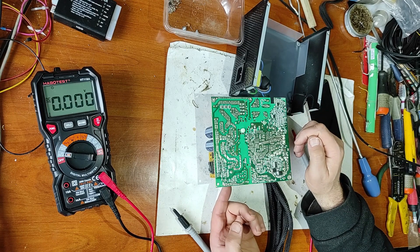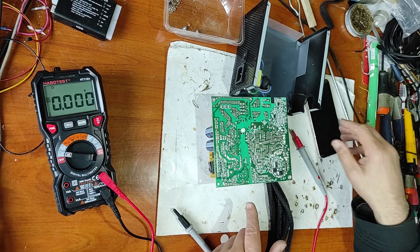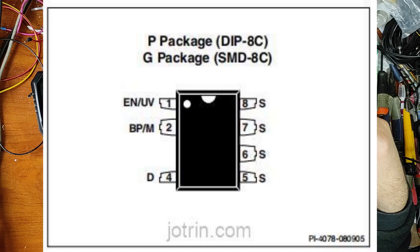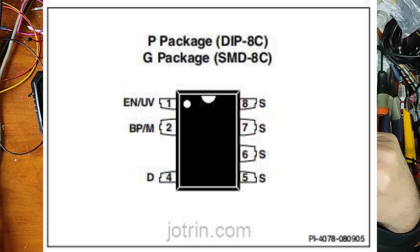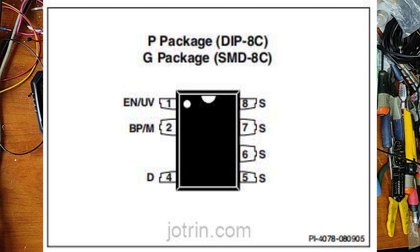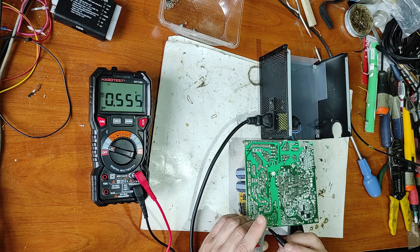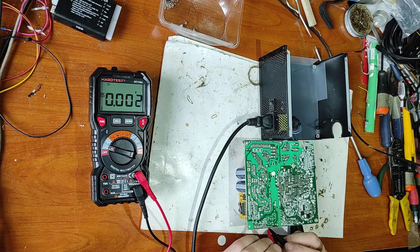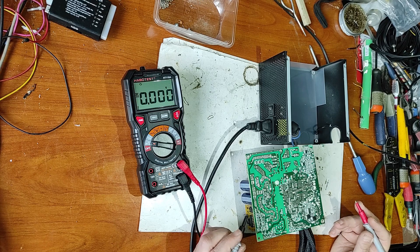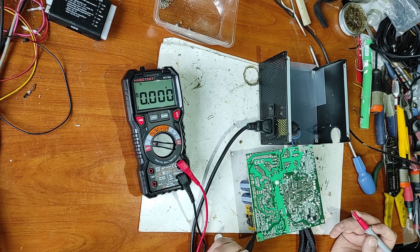You can see the connections and where the power is on this IC. Here is the pinout: pins 5, 6, 7, and 8 are connected to ground; pin 1 is enable; and pin 2 is the multi-function BYPASS pin. Now let's check the voltage on all pins — pin 1, pin 2.